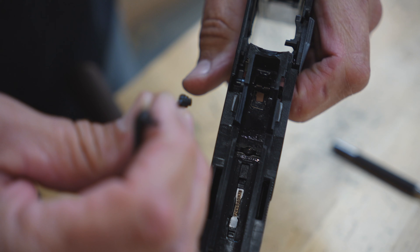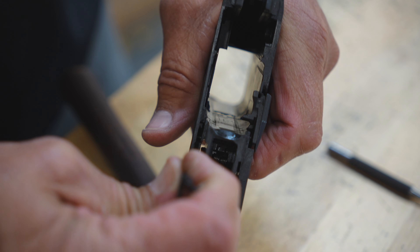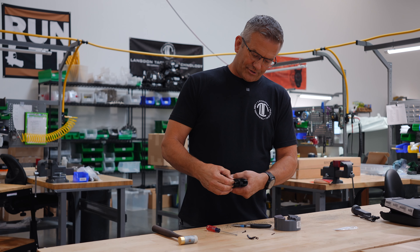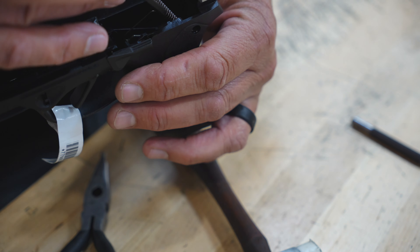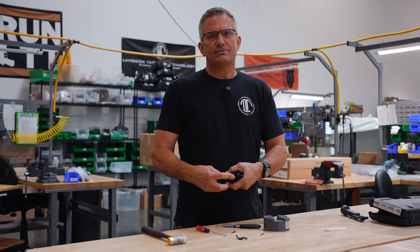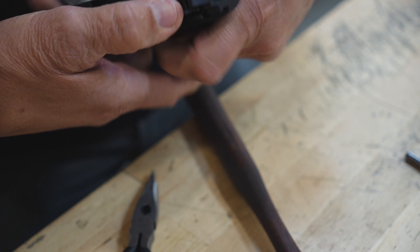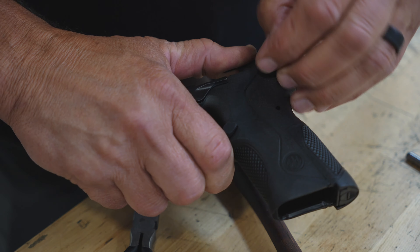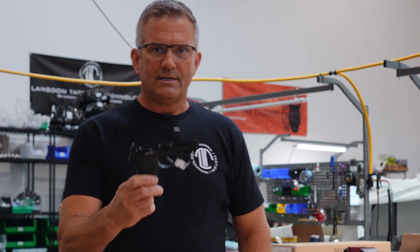Then we just repeat the assembly process. Trigger bar goes in first — pull the trigger to the rear so that it slides down into the open space in the frame. Trigger group goes down in; get your trigger bar in place first in the slot in the frame. You're going to have to push the trigger bar in as you push the trigger group down to the frame. If it binds up, just give it a tap as you push down on the ejector. Put the hammer pin in first, then the sear pin, and it's reassembled.